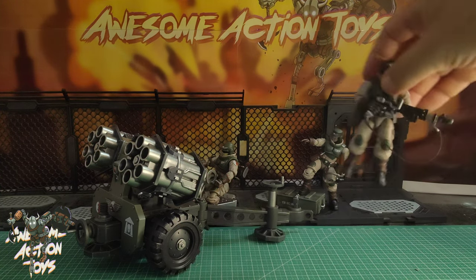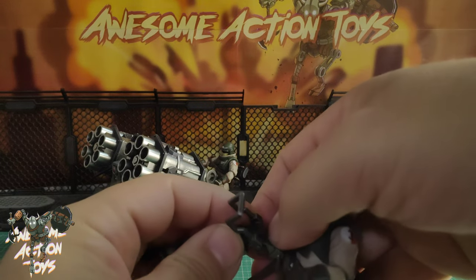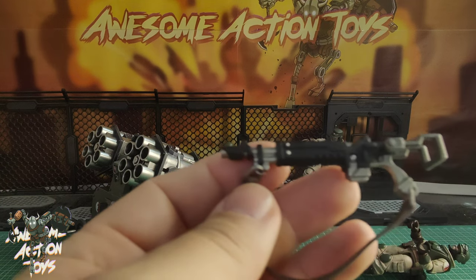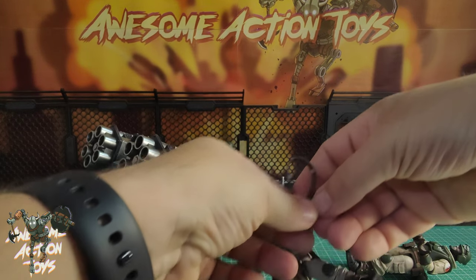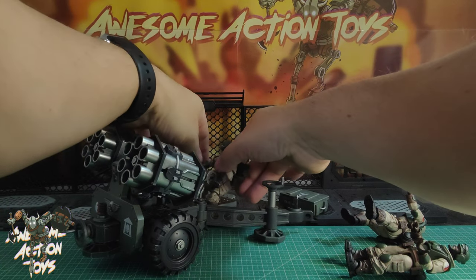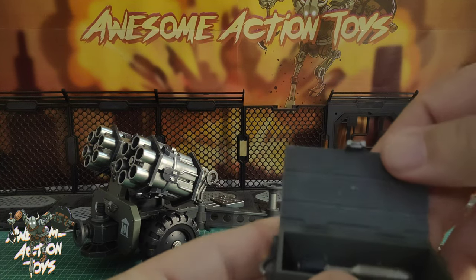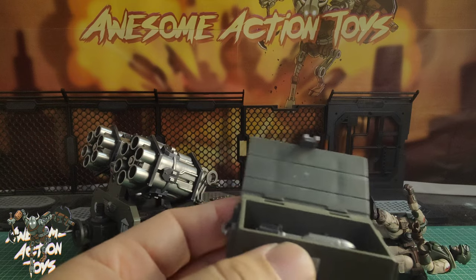Let's look at the accessories a bit more. This guy is holding the binoculars. This guy has a little saddle bag. We get this box, and inside the box we get two rockets — two shells, two rounds, whatever you want to call them. Very, very nice indeed.